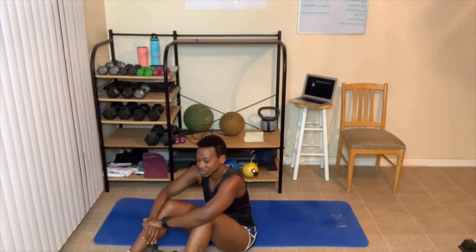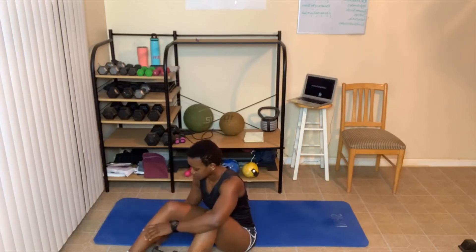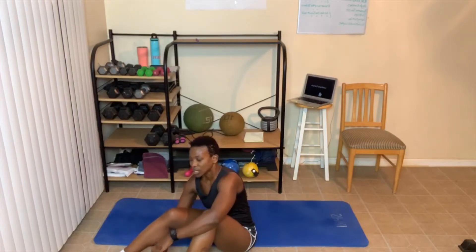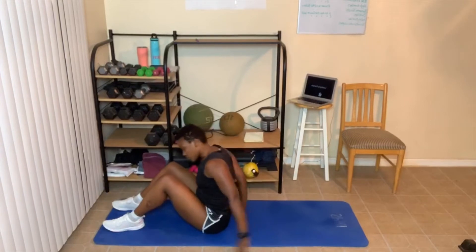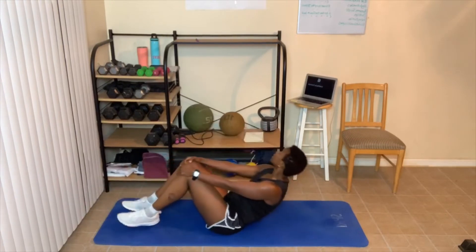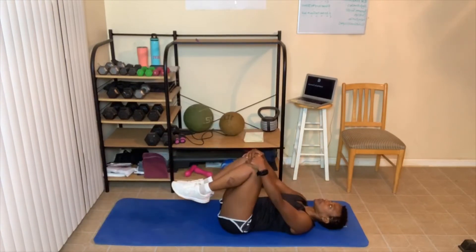Level one, that is it for you! Level two, two more rounds. Level three, four more rounds. We'll catch our breath and get ready to go again. This round I'm going to show you some advanced moves you can do with or without weight for some exercises. Take a longer break if you need to.